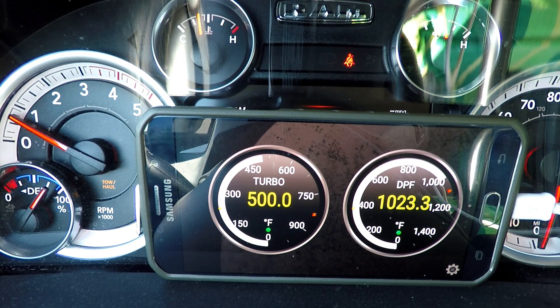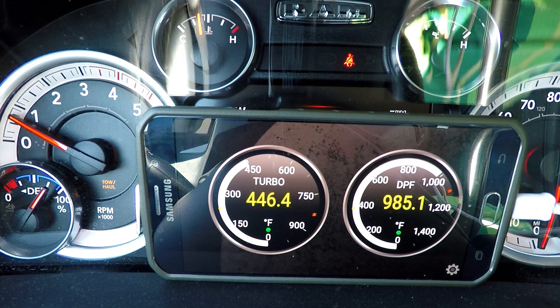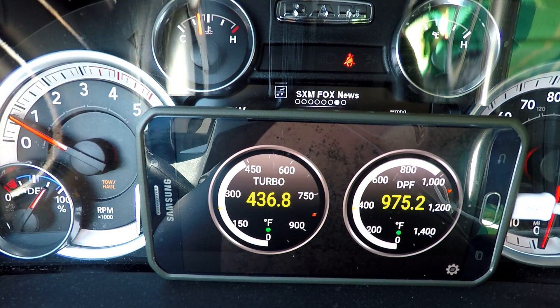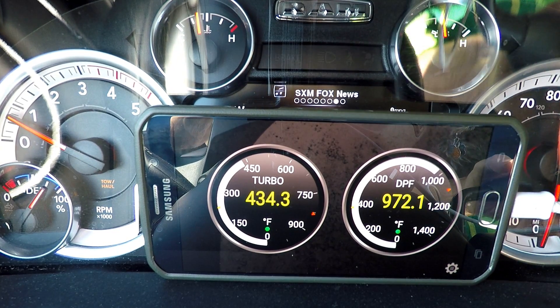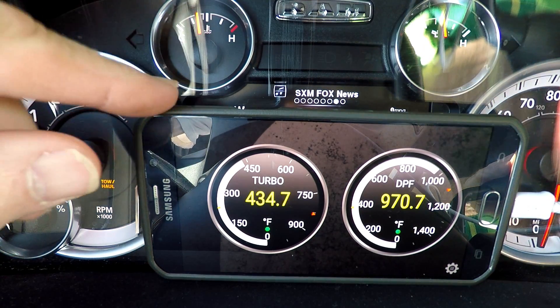Let's move on to the part where I come back to the truck and take off, and we'll see what our temperatures are and how long it took. Okay, we're back at the truck - that was about 4 minutes, 5 max. I didn't time it perfectly, but that's about 4 to 5 minutes. It came down pretty quick.